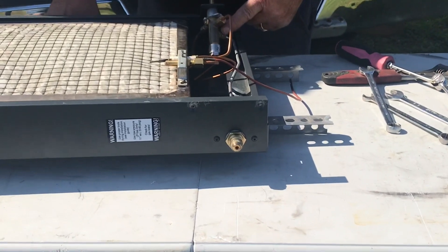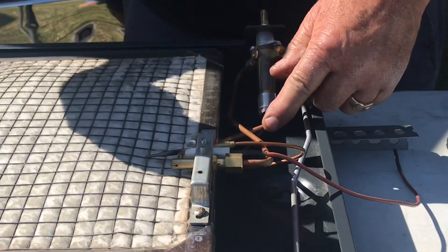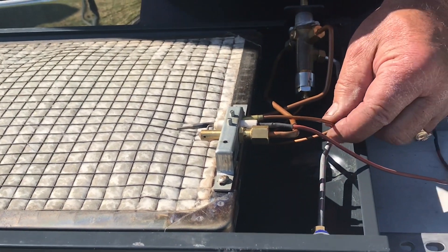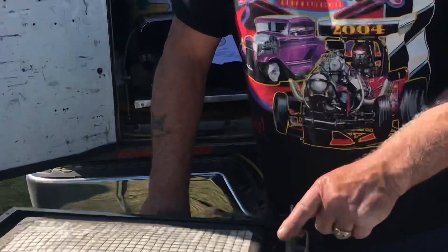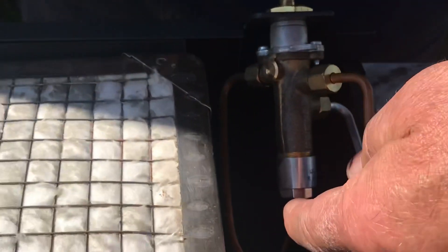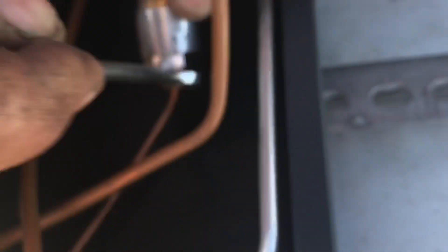The propane goes through the regulator, then to the valve. From the valve, it goes to the igniter right here, and this one goes to the back of the mat — right in the middle of the back of the mat. Then this one here is your thermocoupler. If you start it up, it lights up, but if it won't stay lit, the thermocoupler turns the gas valve on so the mat stays lit. If it lights up perfectly while you're holding it and then goes out when you let go, chances are it's the thermocoupler.